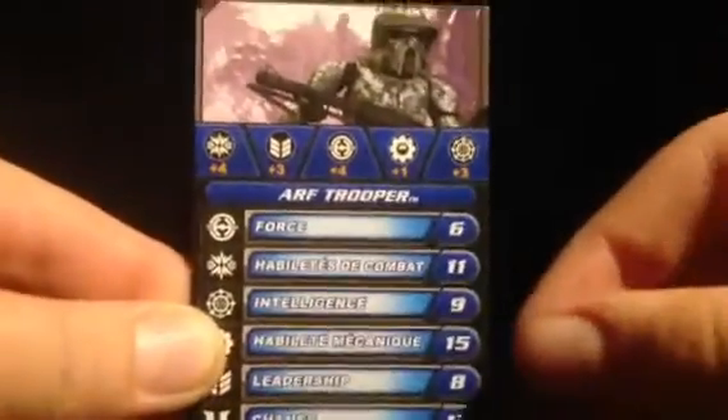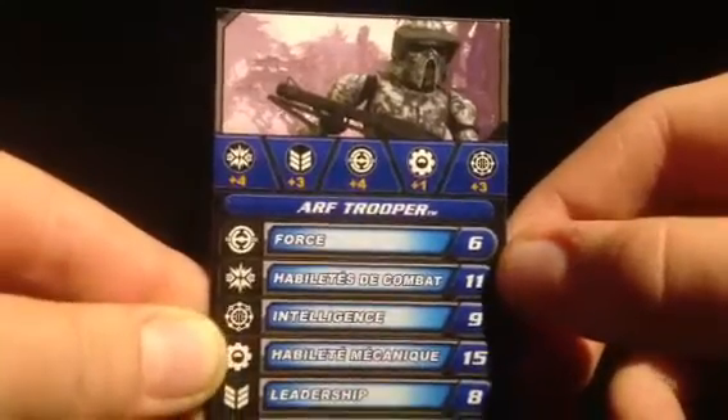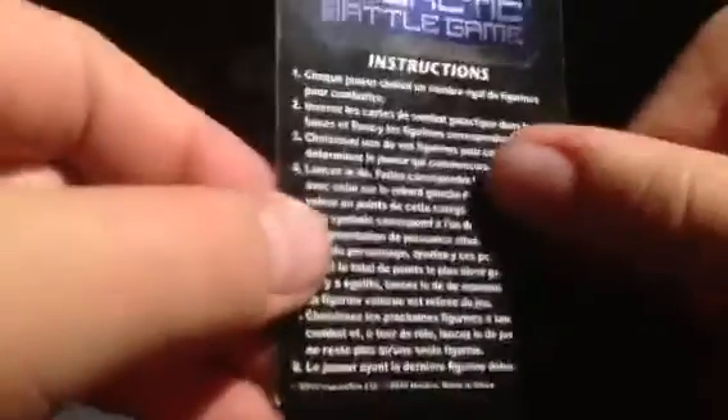And here's his card stats, just want to look at those. Yeah, I think that was French — yeah, that's French. Here's the English, and here's how to play. All eight steps, and that's it in French.